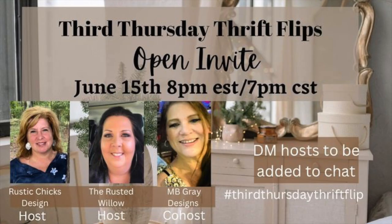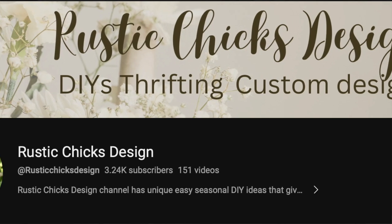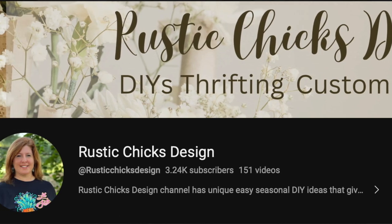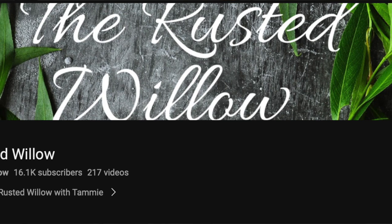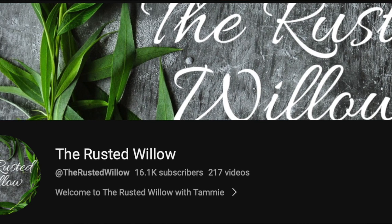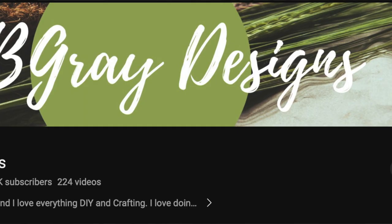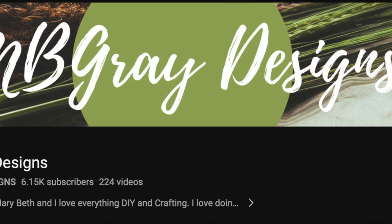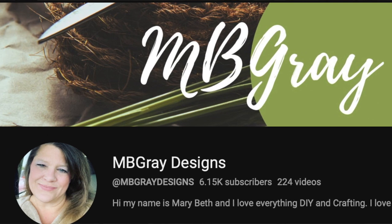This video is a late submission but it is part of the Third Thursday Thrift Lift open invite, which happens the third Thursday of every single month. It's hosted by Rustic Chick's Designs, who has a brand new Etsy shop — check her description box for that link. The co-host is The Rusted Willow, who recently made over a dresser that turned out gorgeous, and the guest host is MB Gray Designs. I'll have links to all their channels in the description box below.